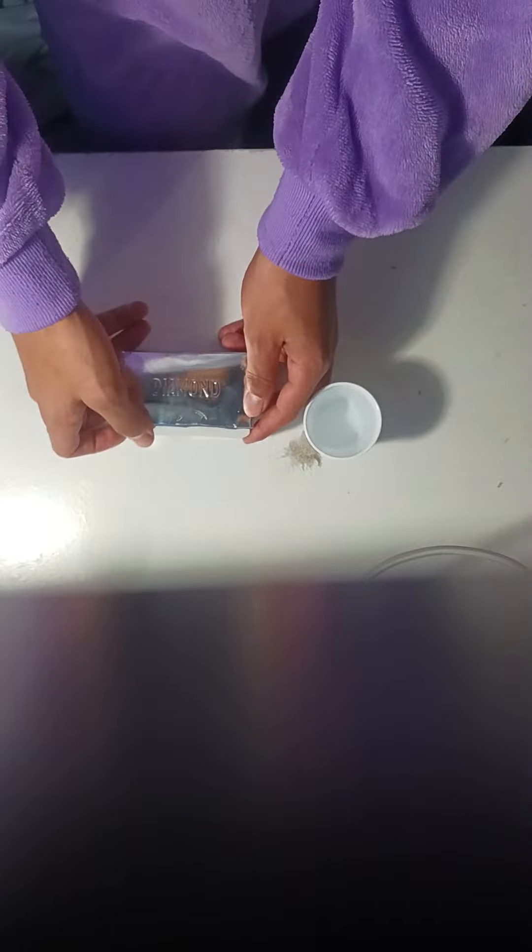What's up guys, welcome back. Today it's a different setup — I'm down here, it might be upside down, so just flip your camera over. I'm doing this diamond unboxing.